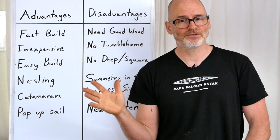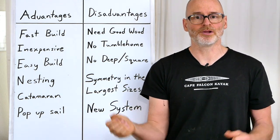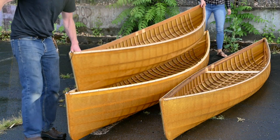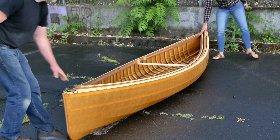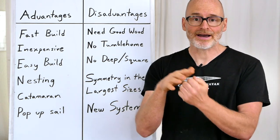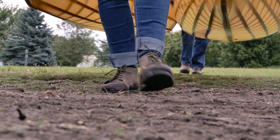Moving into some of the functional advantages of working with a formula-based system: we can make canoes of identical shape but different sizes that nest together like Russian dolls. That's hugely useful because you can stack them into each other, which makes it way easier to transport and store the canoes.